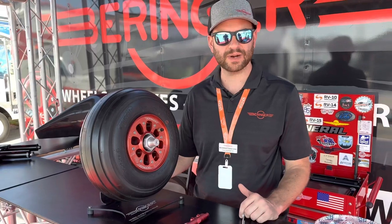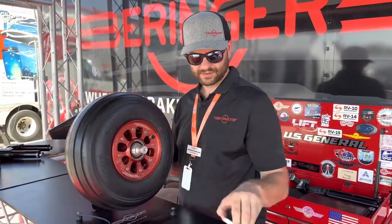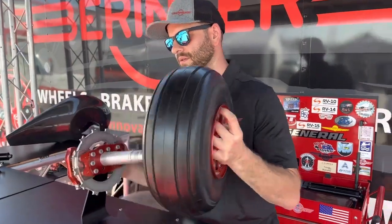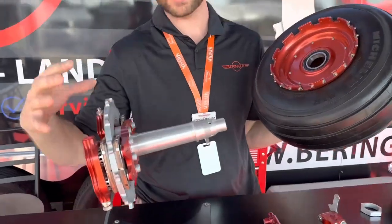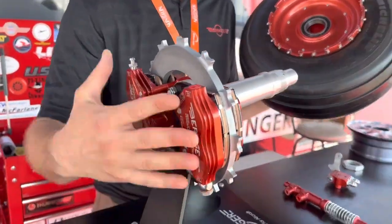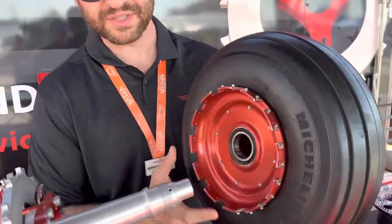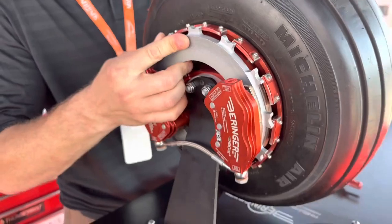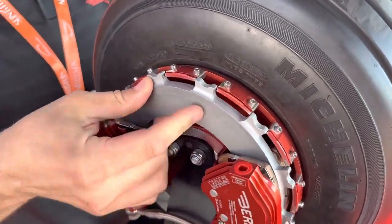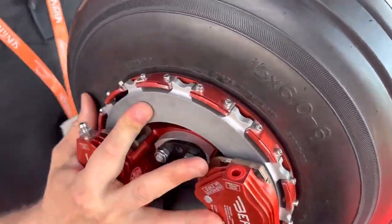We get a lot of questions from folks asking what's different about Behringer wheels and brakes, and I think the best way is just to show folks. As you can see, our wheels and brakes are quite a bit different from the competition. You've got a floating disc — everything associated with the brake package stays mounted to the aircraft. The teeth of the disc engage into these grooves, so when you put it back on, you have to make sure that the disc lines up with the wheel.